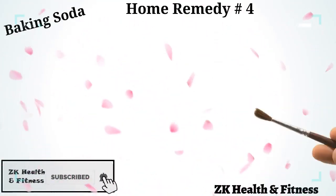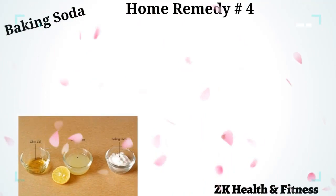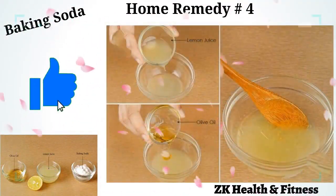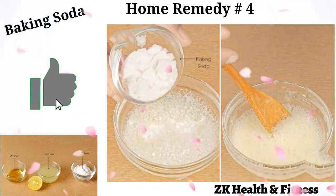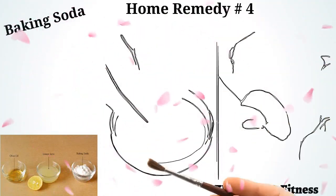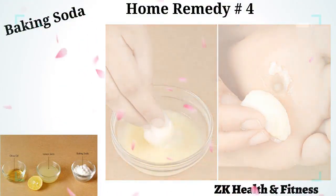Home Remedy 4: Baking Soda. Baking soda is another powerful home remedy to remove calluses. Put 1 tablespoon of lemon juice in a bowl. Add 2 teaspoons of olive oil to the lemon juice and stir well. Add 1 tablespoon of baking soda to the lemon and olive oil mix. Stir all the ingredients well. Dab a cotton ball in the paste and apply it on the affected skin. Repeat once every day until the callus disappears.